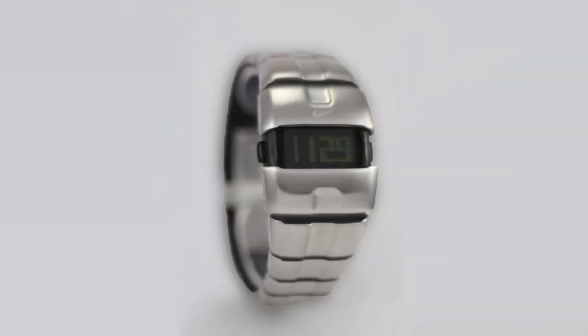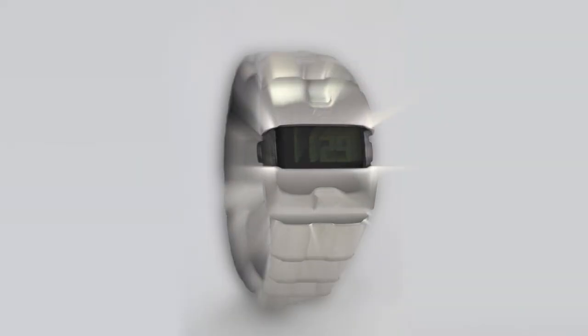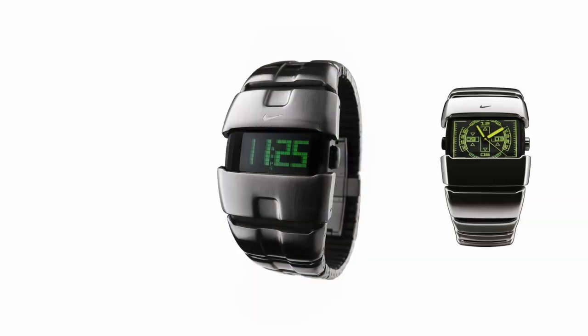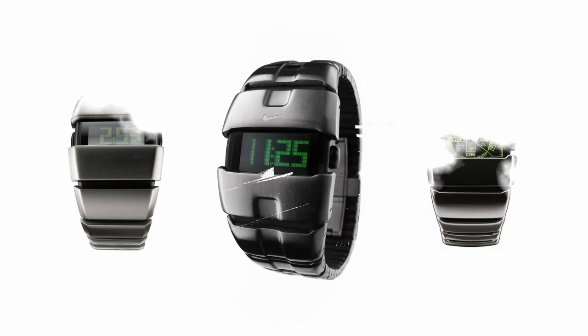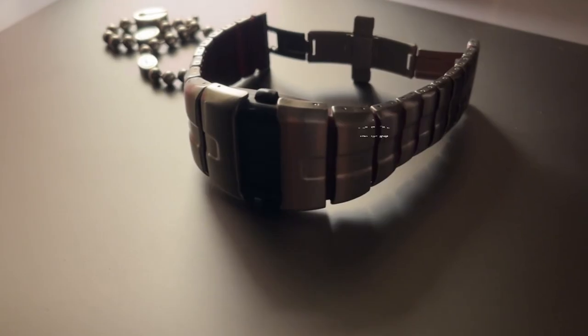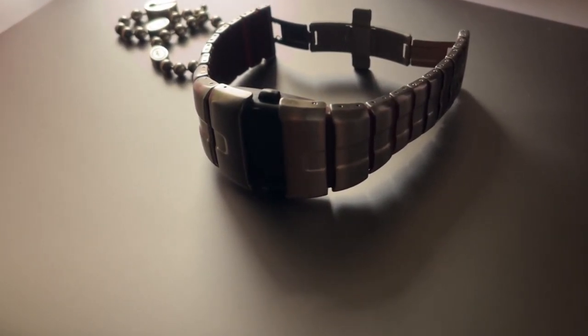Hey there, watch enthusiasts! Today we have something exciting to talk about: the Nike D-Line digital watch, designed by the renowned Phil Frank. This timepiece embodies a perfect blend of style, durability, and advanced features, making it a great companion for sports enthusiasts and those with an active lifestyle. I recently got my hands on the digital stainless steel version, and I'm eager to share my thoughts with you. Let's dive right in.